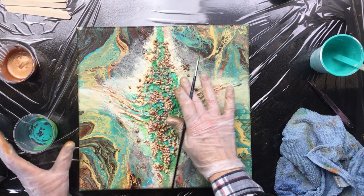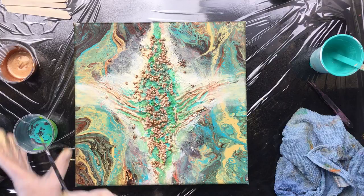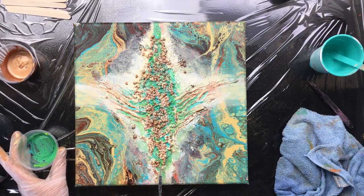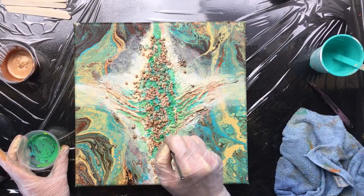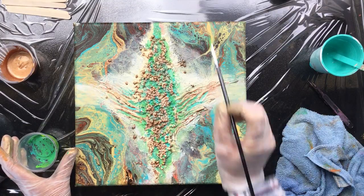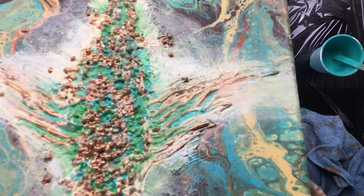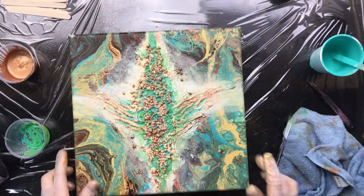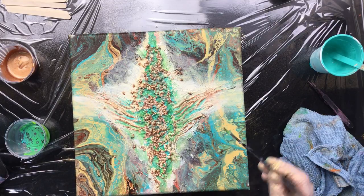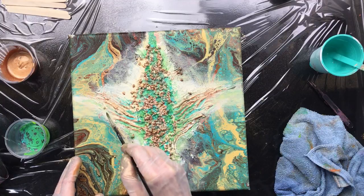Rubbing it in here and there, just to get that really old-weathered look. That's kind of cool. Some spots I missed. I think I might just add one more layer — just one more — to make a little color come through here.